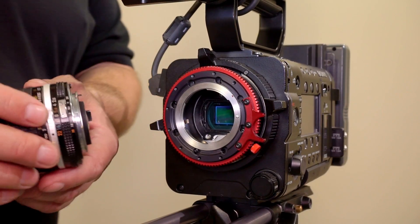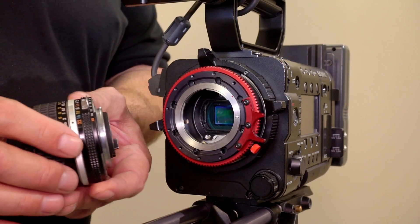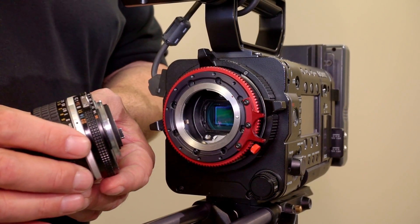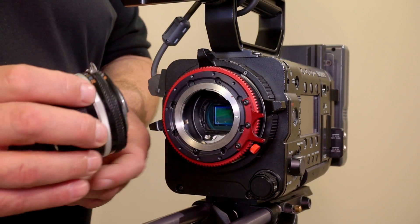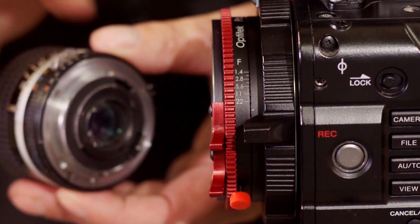For older Nikon lenses, such as this 24mm AIS lens that have iris control rings on the lens, we have two options with the Nikon Prolog. We can control the iris with the ring on the lens, or we can control the iris with the ring on the adapter.